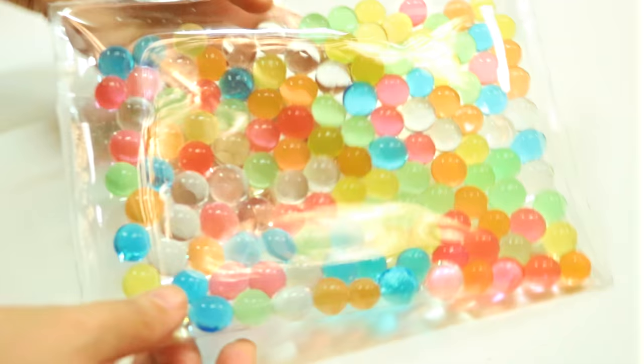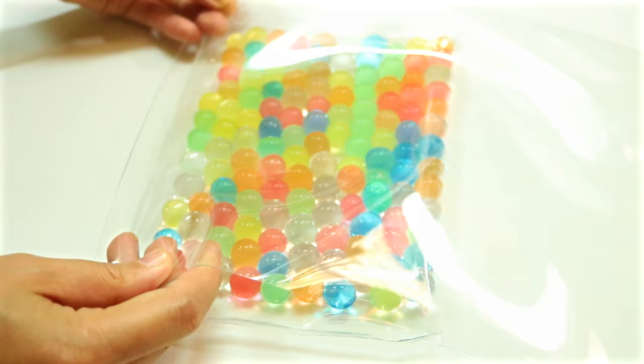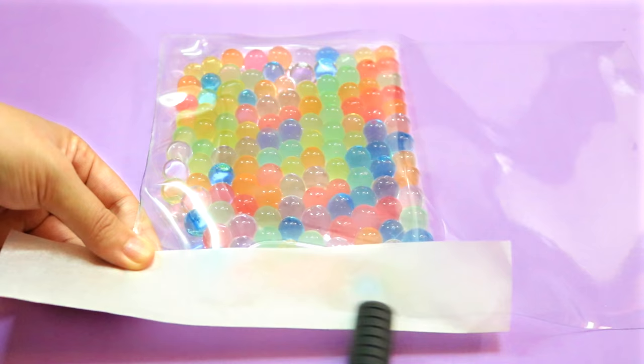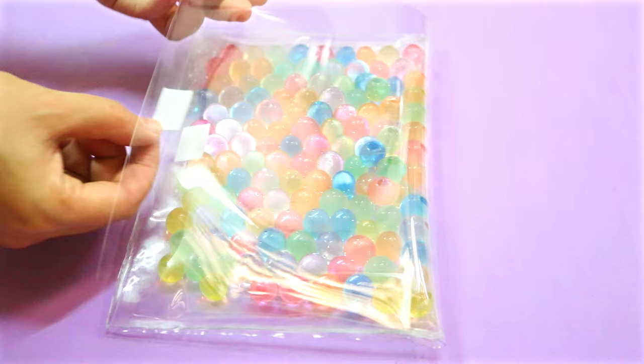To turn it into a pencil case, bring out the other piece of vinyl that you cut out from the beginning. Put it on top of the Orbeez pouch like so, then seal both sides and the bottom using the same method with your flat iron and parchment paper. Once it's nicely sealed, flip your case over and use a piece of Velcro to make a closure for your pencil case by gluing one half on the Orbeez pouch and the other half on the flap.